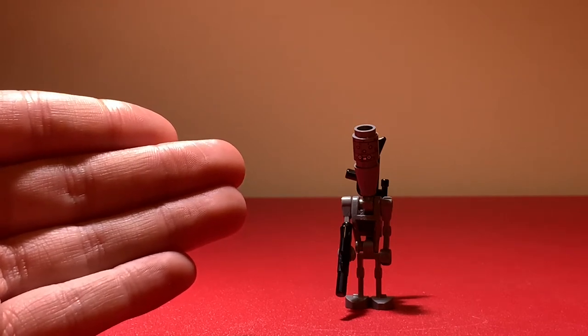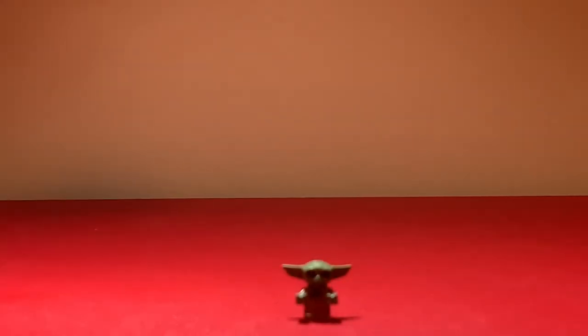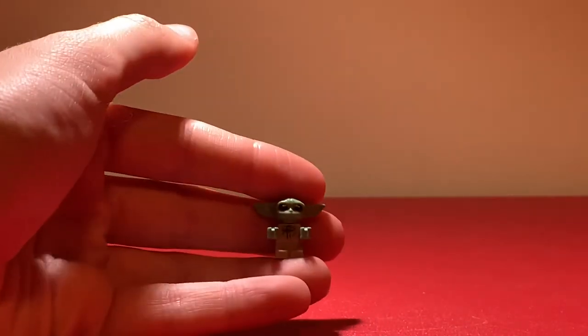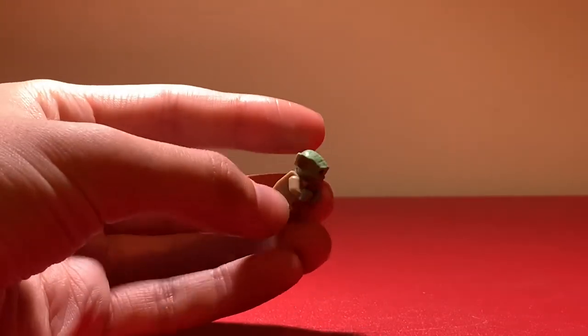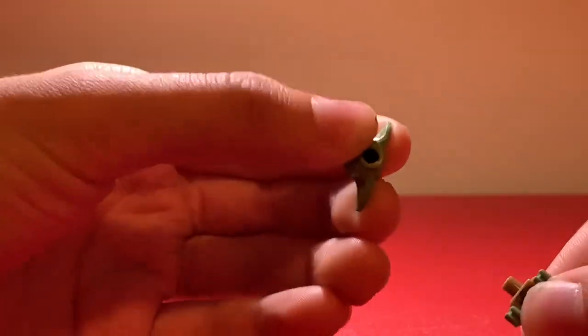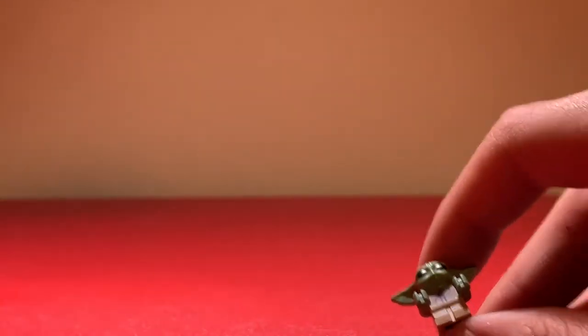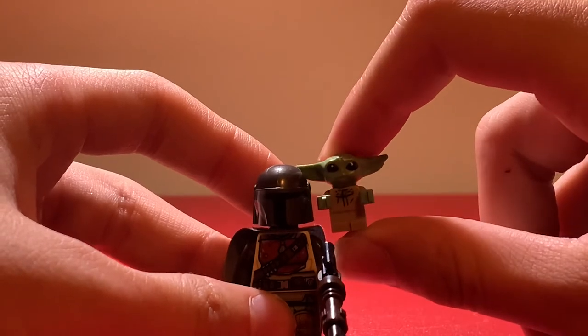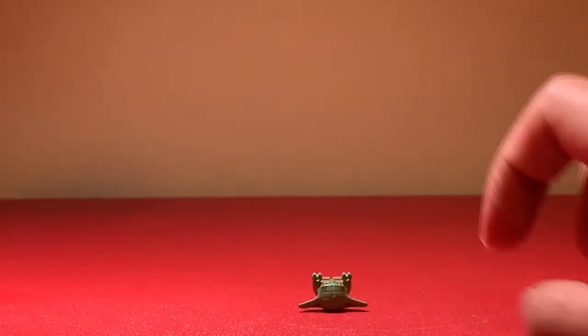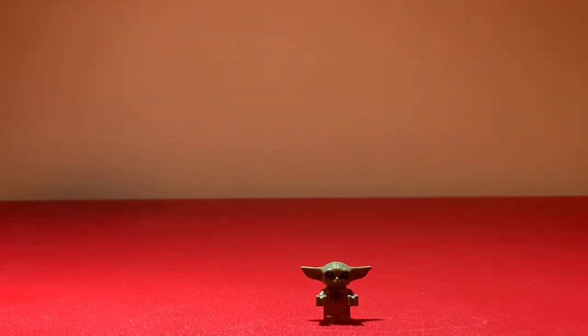Now we're moving to a figure that's not really a minifigure, but the box calls it one — it's the Child. You can see how small this thing is; it's like the size of my finger. He's very chunky but really adorable, and you don't have to worry about his head snapping because it's rubber. I'll put the Mandalorian next to him — he's literally the size of his helmet. I'm giving this an eleven out of ten.